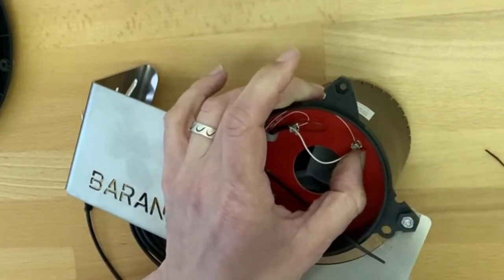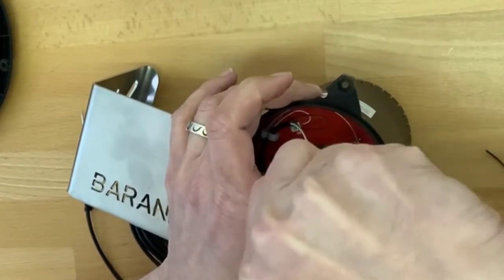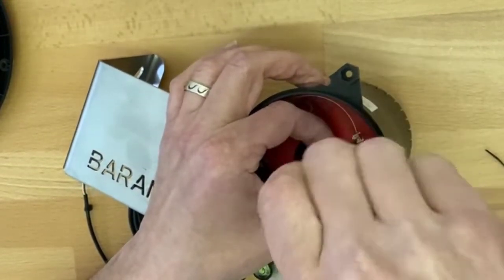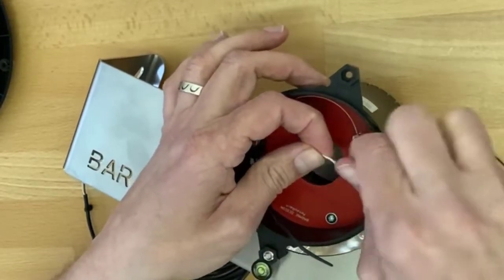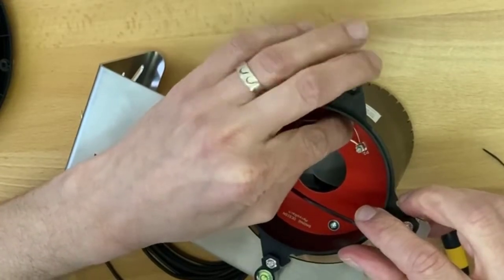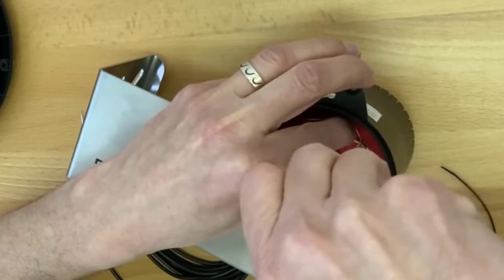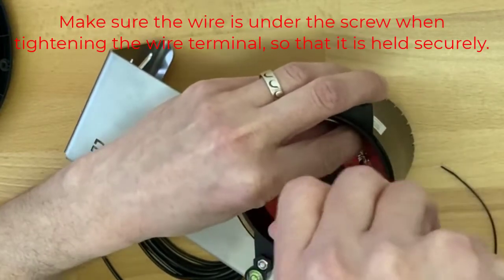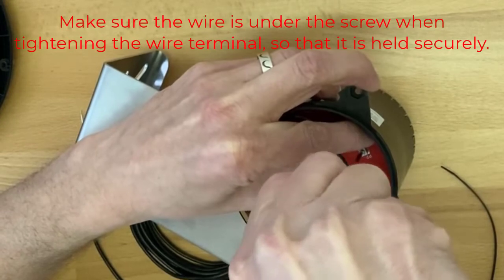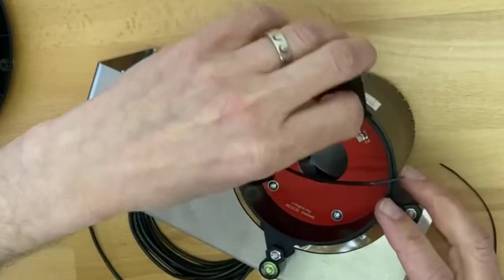So I'll put the wire back in the wire terminal and make sure it's tight. We can approach this from the other side. And now it's tight — pull on it a little to make sure, and then we are set.